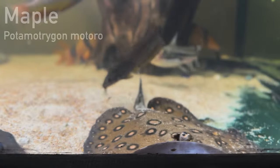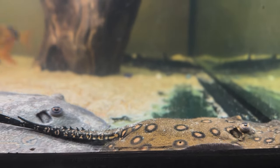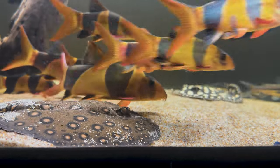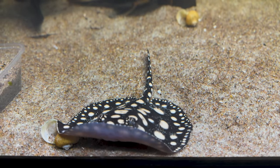The second ray I got a few weeks after is the absolutely beautiful Maple. She's a Motoro stingray — I've been naming my stingrays on a breakfast café theme, with Maple being the maple syrup to Pancake. She's a stunning pure Motoro stingray; the brown body with those bright vibrant yellow spots makes her a beautiful fish.